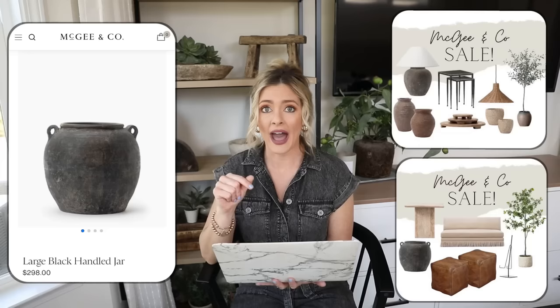It's a great round of dupes today so I'm really excited to share it with you all. For our first dupe we have this large black handle jar from McGee & Co, priced at $298. I love to decorate with pieces that have character — that rustic vintage patina — and this is definitely one of those pieces. It's so beautiful to style with some stems in it or just pop it on a shelf by itself. The handle detail really helps give it that old world feel.